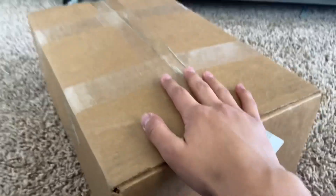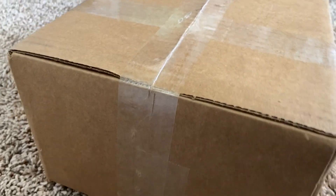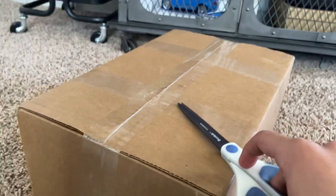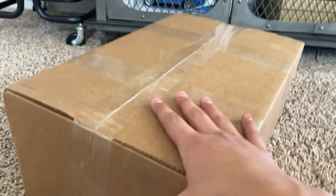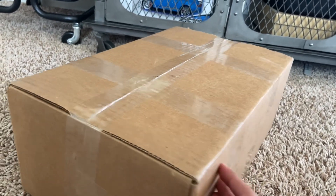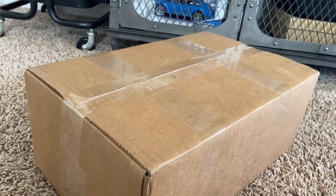Hello everybody, my name is 50 Plus Productions. Today I received a package — as you can already tell from the title and the thumbnail, this is the new restock Sanchi set. I'm very excited; I have not opened it yet. What we're gonna do is open this box up and then go over to a better surface to review these guys.